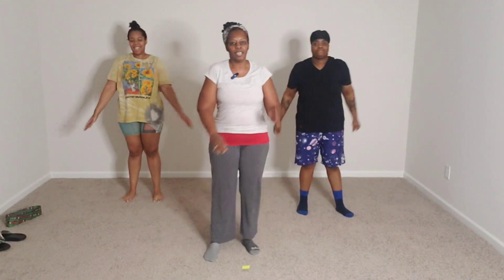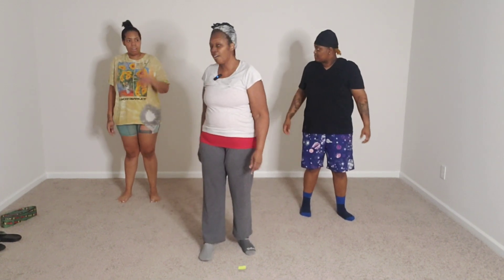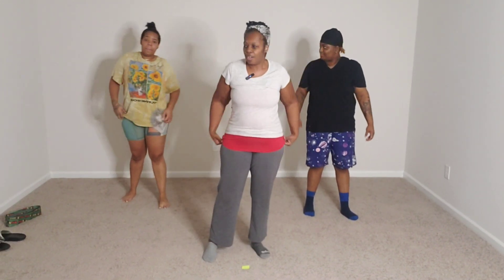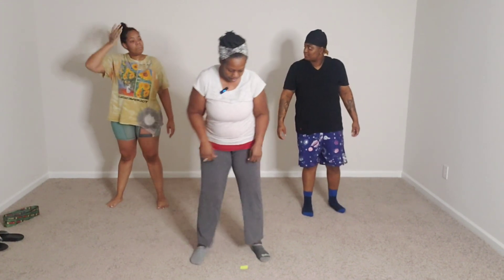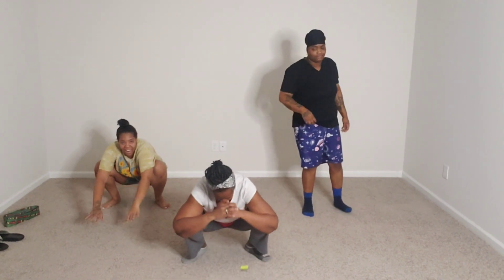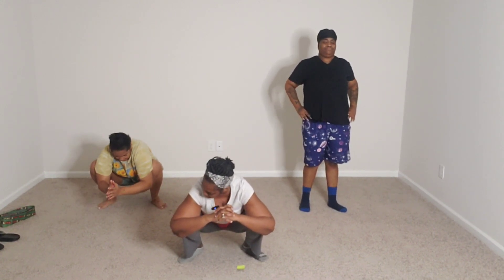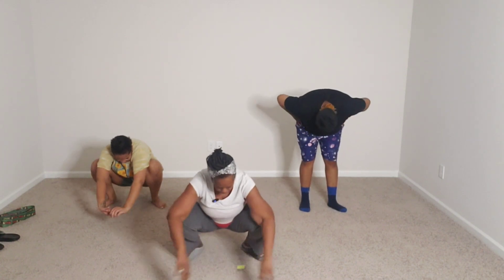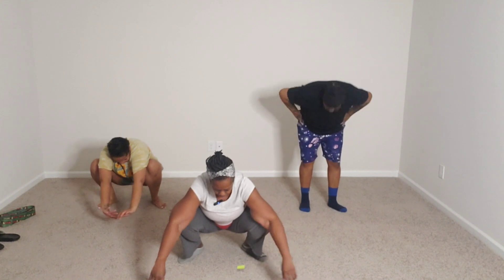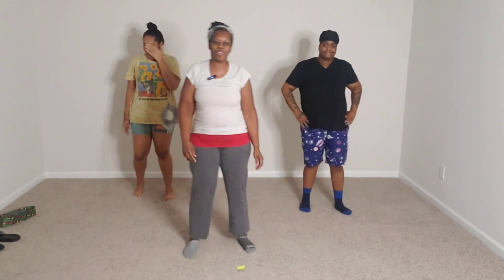Day 14, down in the books. Thank you everybody for showing up and all the supporters. She reminded me — our Asian squat stretch. Here we go — 15, 14, 13, 12, 11, 10, 9, 8, 7, 6, 5, 4, 3, 2, 1. That was only one time. I'm getting it, I'm getting strong. All right, we did it! Day 14, down in the books.